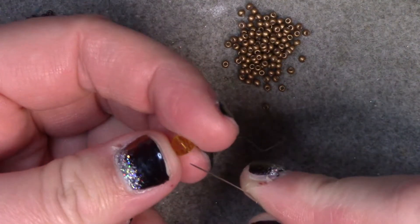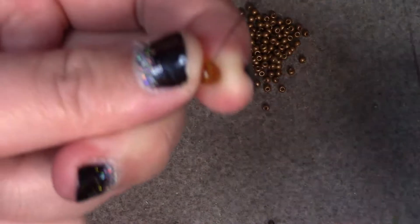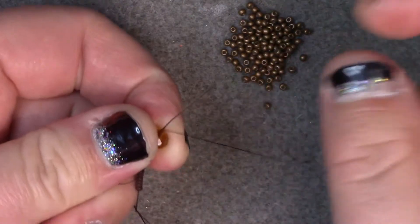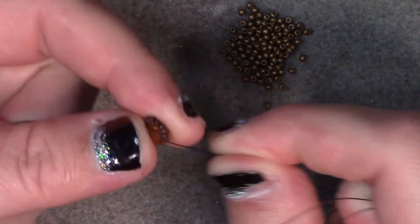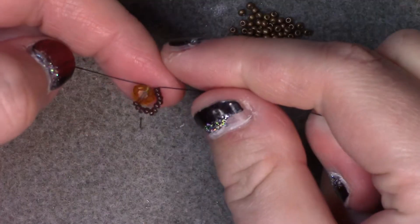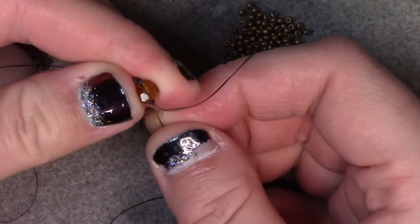The first thing we are going to do is take our largest rondelle and stick it through, leaving a decently sized tail so that we can complete the bottom half. You are going to add on 11 size 15 seed beads and pass right back through the giant rondelle. Pass up through all of those seed beads so that we meet the tail end. Tie an overhand knot with your tail and your working thread so we don't have to worry about it coming loose. Pass back through the rondelle.